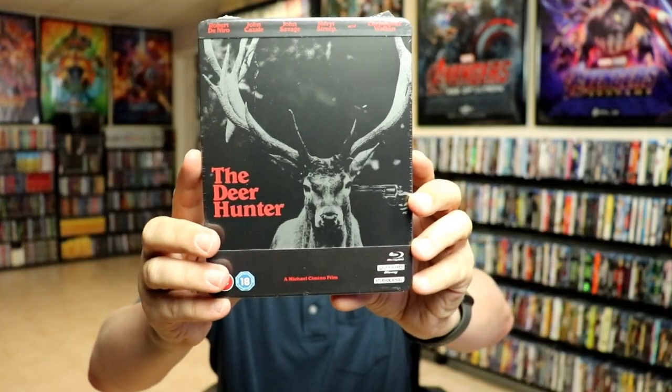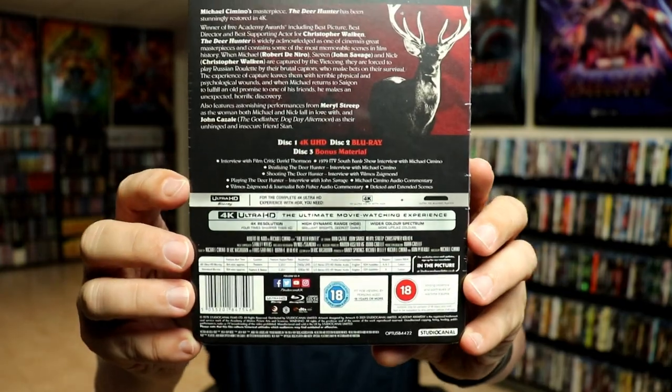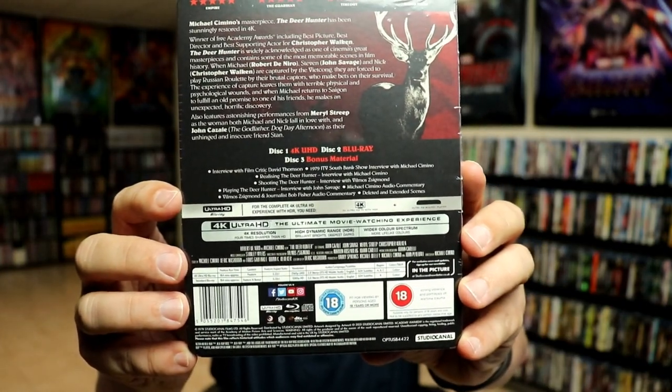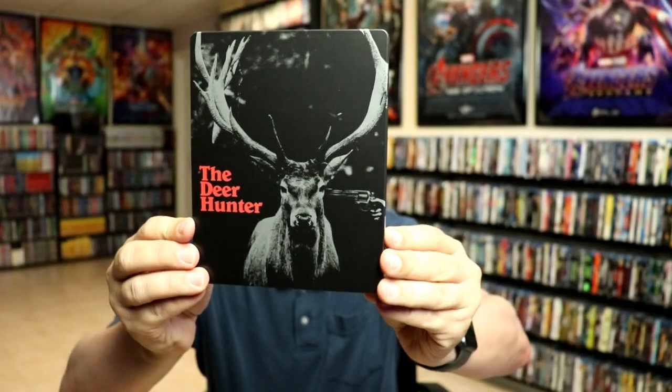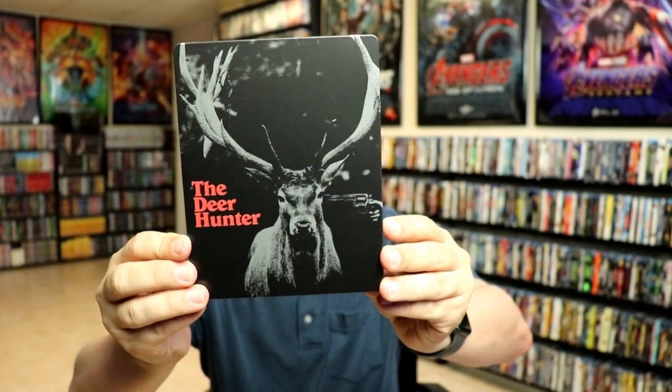Here's the front and here's the back. If you'd like to check out the special features you can go ahead and pause to do so. I'm going to remove this from the wrapper so we can take a closer look at the steelbook. I've got the wrapper off and the J-card removed. Here is the front of the steelbook — really nice looking artwork, it is a matte finish with no embossing or debossing.